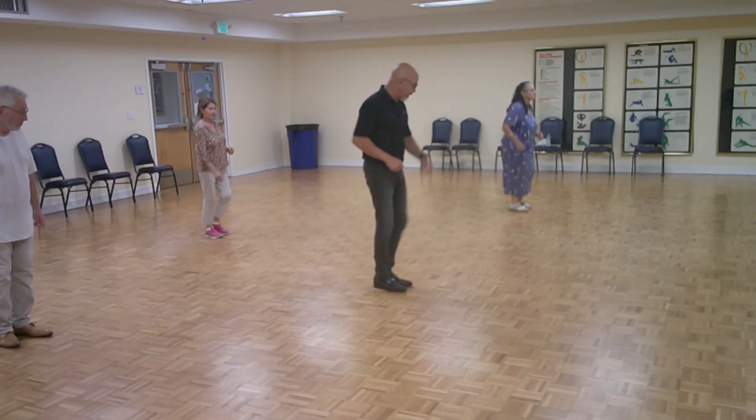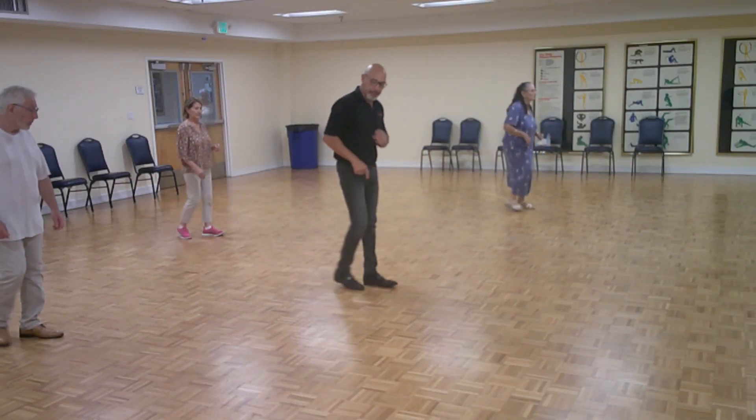One, two, three — pause. Five, six, seven. One, two, three, five, six, seven.